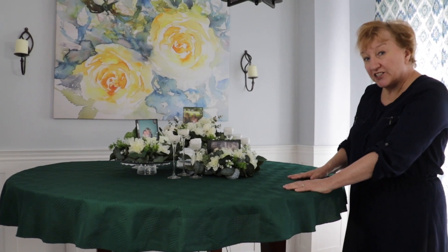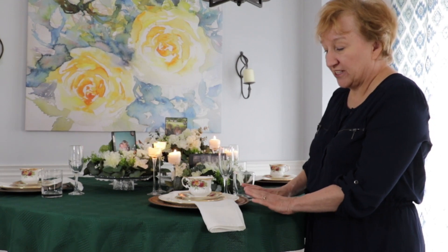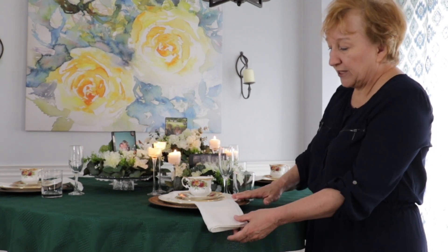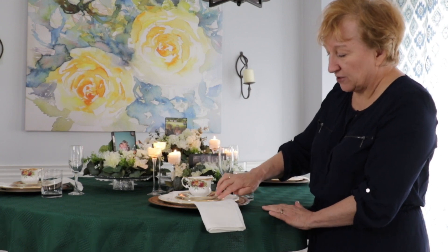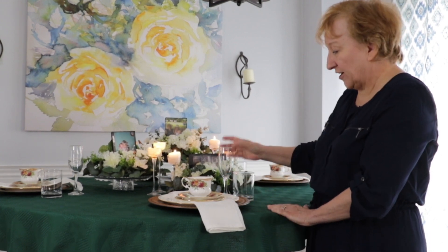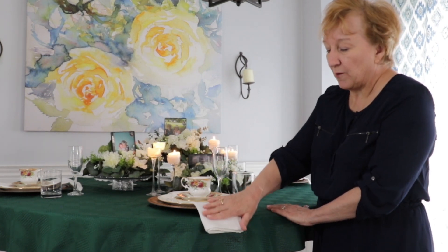And now with the magic of video we're going to set the table. Our table setting is actually pretty simple. We used a nice gold charger, a pretty white plate with a gold trim that matches the gold trim on our tea set. We've also got our champagne glass and our water glass, and just a plain white serviette. And we're all ready for dinner.